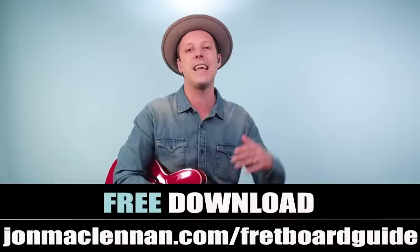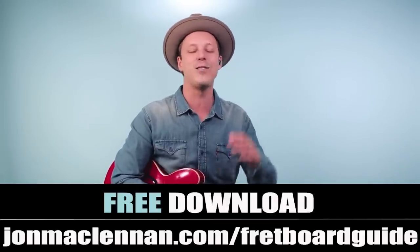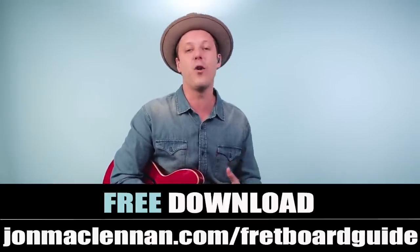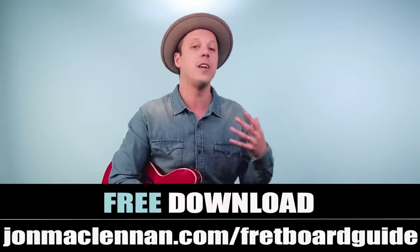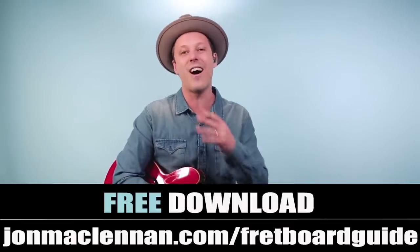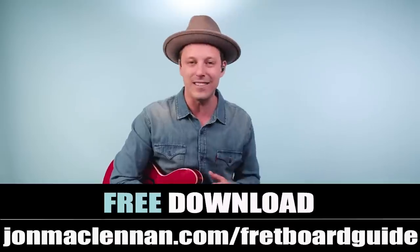To help you put this together anywhere on the neck, I want to give you my free fretboard guide. This is a PDF that shows you the five chords and scales I use to map out the entire fretboard. It's so useful if you want to learn the neck, learn songs faster, solo, and play double stops and cool rhythms. Just go to johnmclennan.com/fretboard-guide and you can grab that as my gift to you.